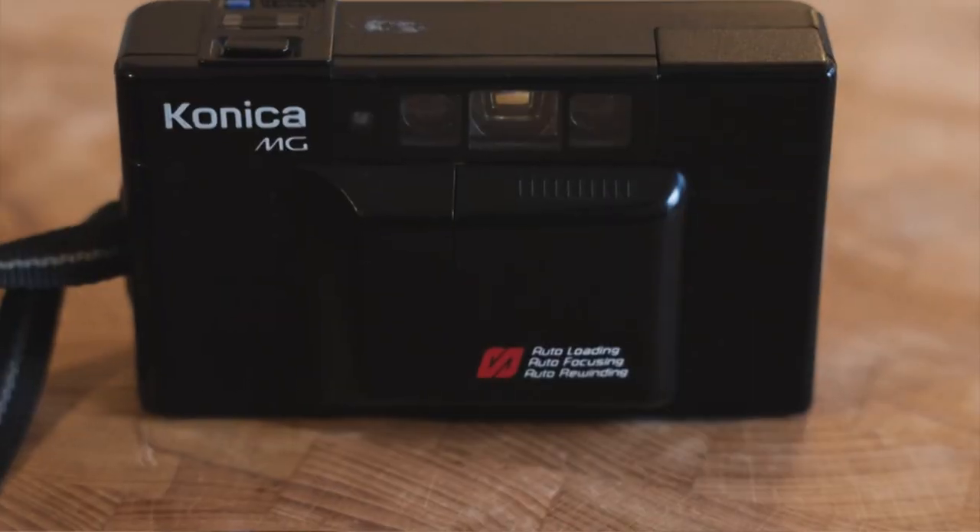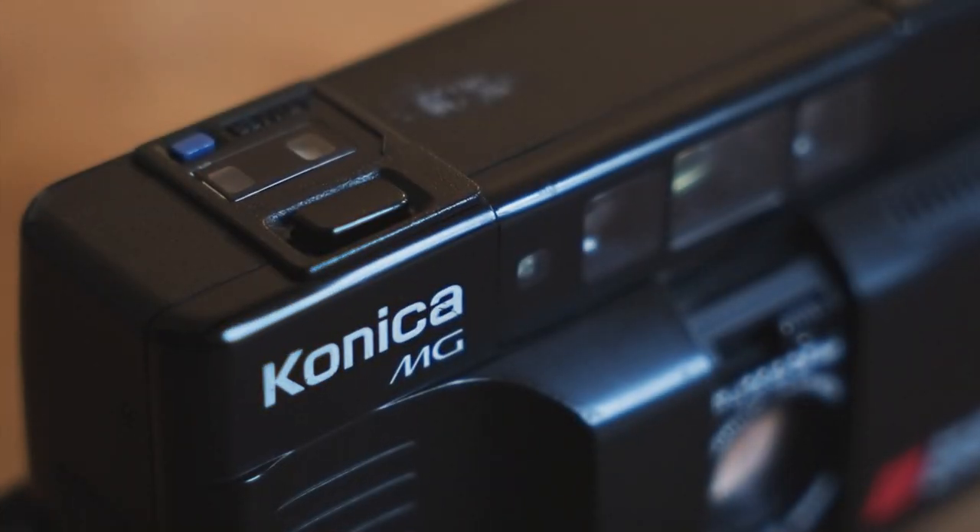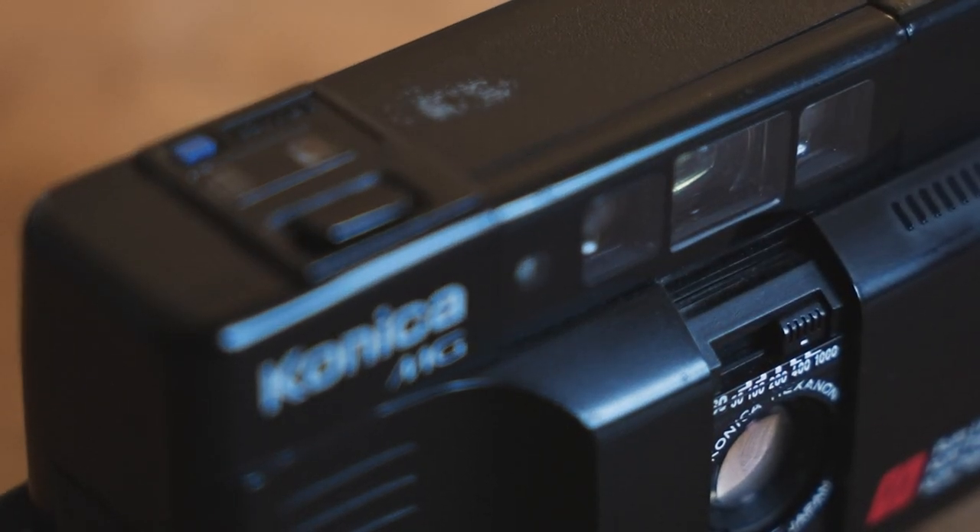It has a 35mm f3.5 lens, autofocus of course. Just like the Pentax Sport we looked at earlier, this has a manually selectable ISO, going from 50 right the way up to 1000. So you could pop a roll of Tri-X or HP5 and shoot that at ISO 1000 in low light. That's a really nice feature to have on a compact like this — it gives you a bit more creative control.